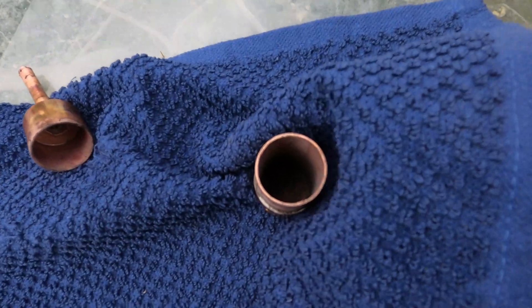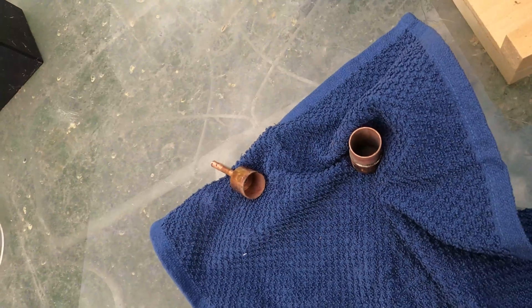I've let the chamber cool and taken it apart somewhat, and you can see there's nothing on the inside of either piece, and all of our acid has been completely vaporized.